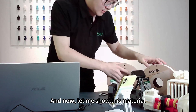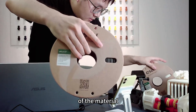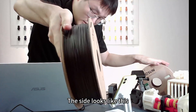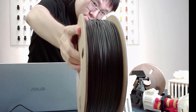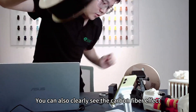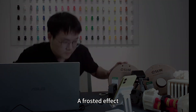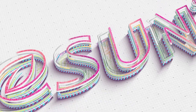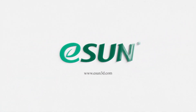Let me show this material's overall appearance. The side looks like this. You can clearly see the carbon fiber on the surface of the material, giving it a frosted effect. The side of the material clearly shows the characteristic texture.